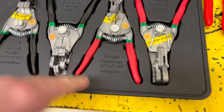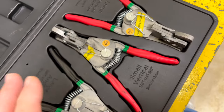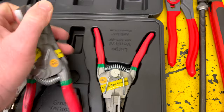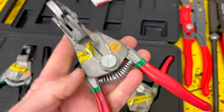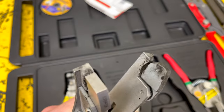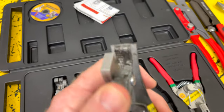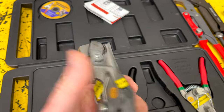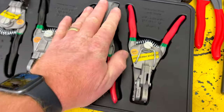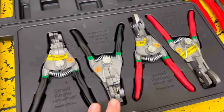Here's the set. They're vertical and they're right angle. This pair is the one I actually had to have warrantied out — the first one broke down right after I got them. But the way these work, you put it on your airlines, pinch it down, pull it apart, and it will separate the quick disconnect fitting on your airlines. These are really, really cool.